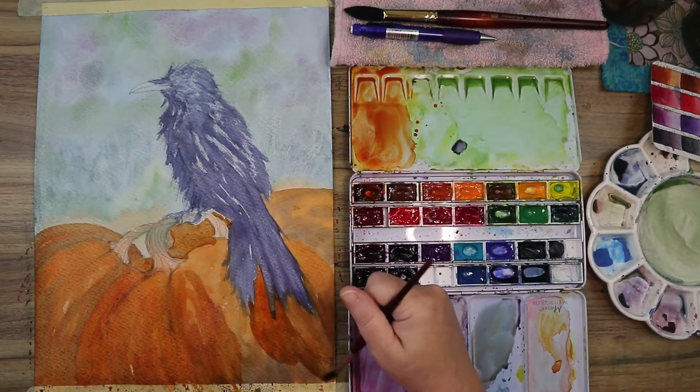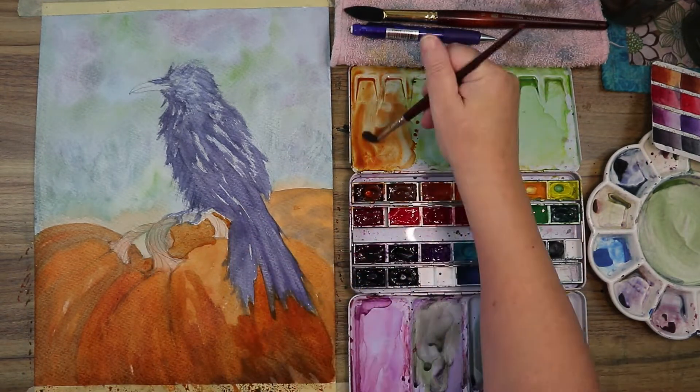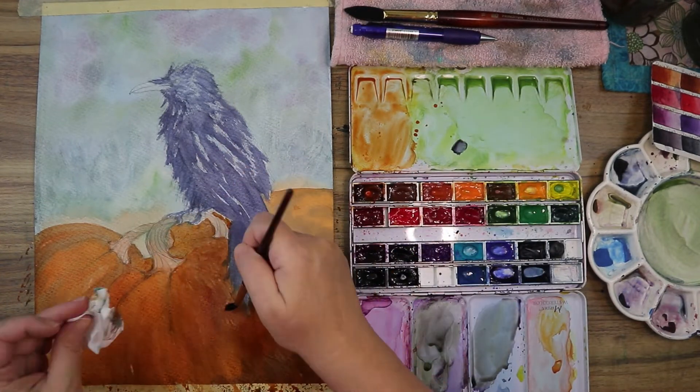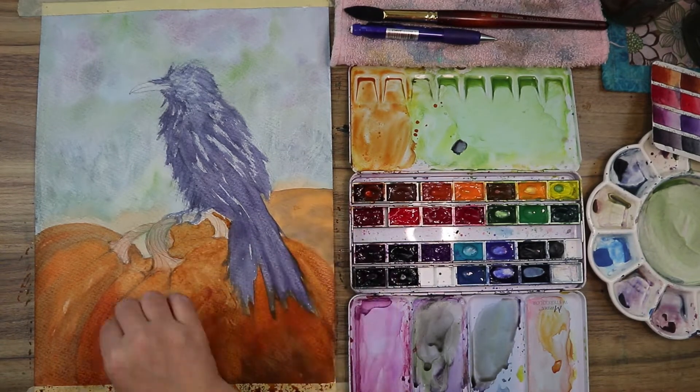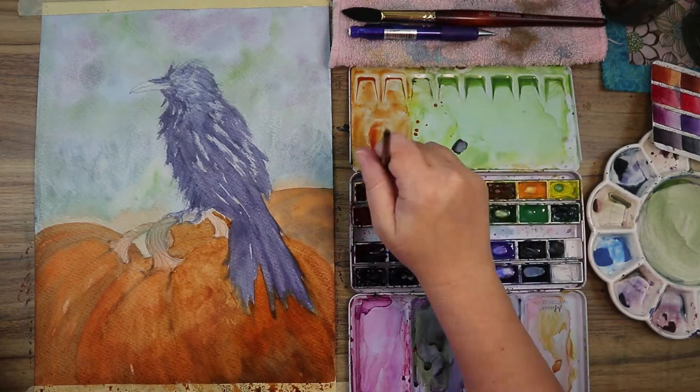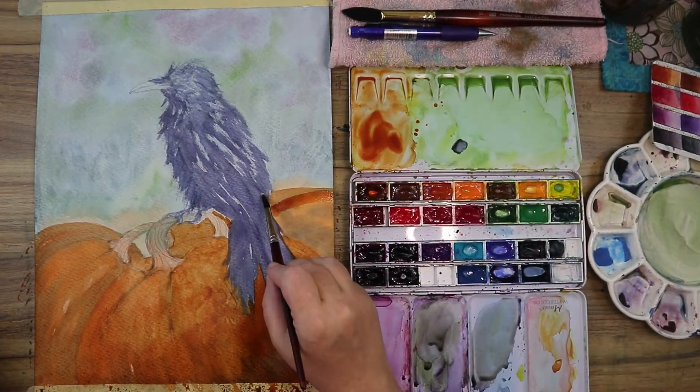Honestly, I was not thrilled when I got done with this painting — I'm still on the fence about it. You guys can let me know in the comments what you think, and any things you would have changed or ideas about what I could have done a little differently.